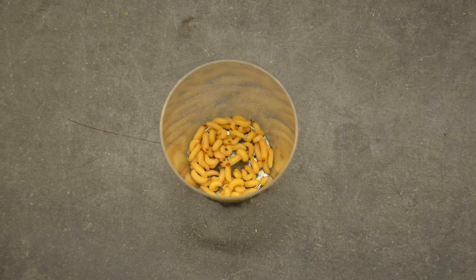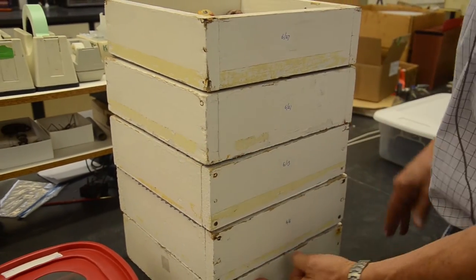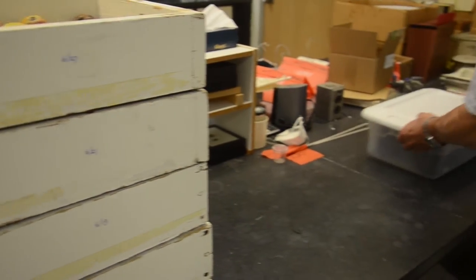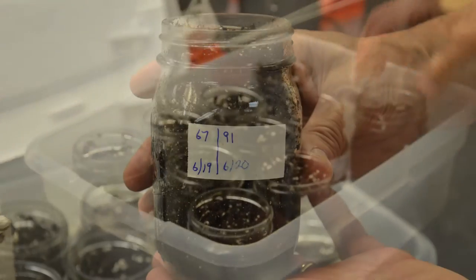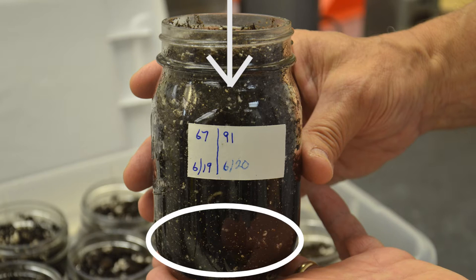But if I'm not running field trials, then alternatively what I will do is put them back into the colony in order to keep the colony going. For that, I have jars of soil that allow them to finish their life cycle. I can just drop them into the soil — they burrow in and they pupate. After about three weeks, they emerge as adults.